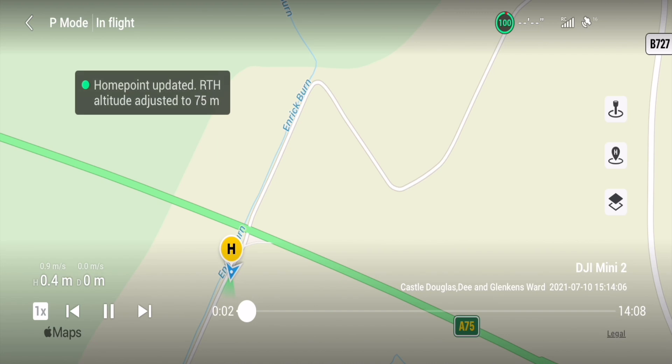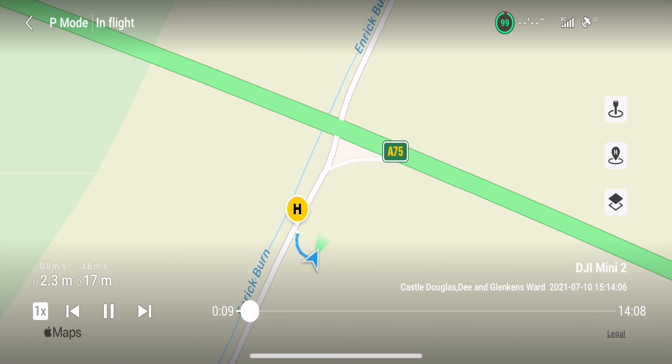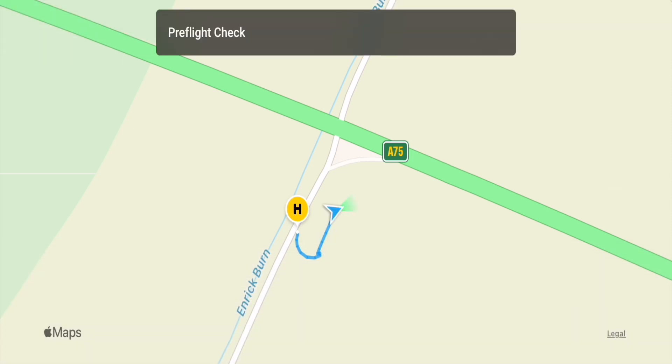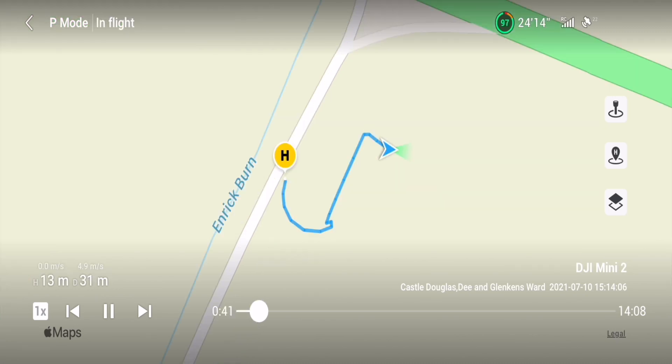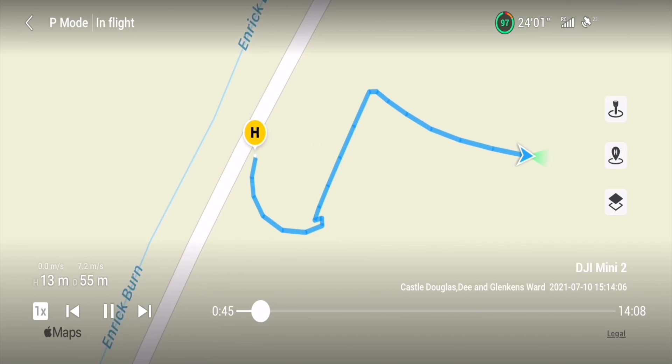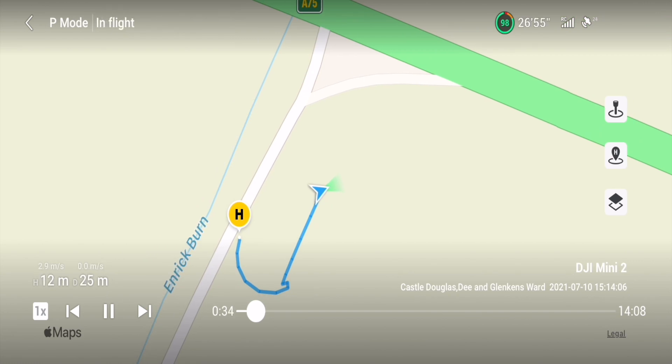Something interesting I noticed: the flight timer jumps from 19 seconds to 31 seconds during the disconnect, and it says 'aircraft not connected to remote control' while still showing 23 satellites and full strength on the controller. A second later, 'remote control signal lost,' then a pre-flight check appears — not sure why — and then it finds itself, off it goes again, 23 satellites, still full strength on the remote controller.